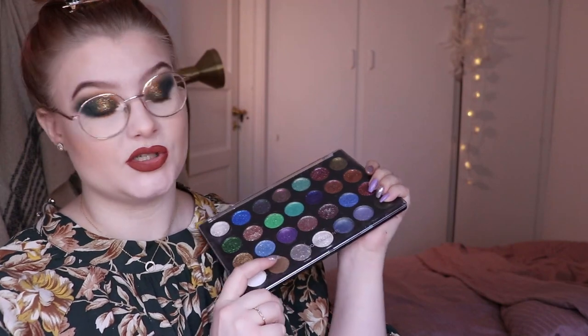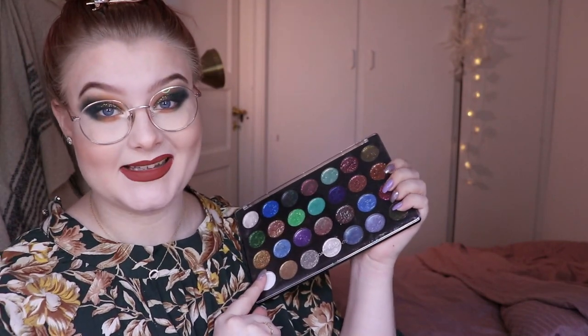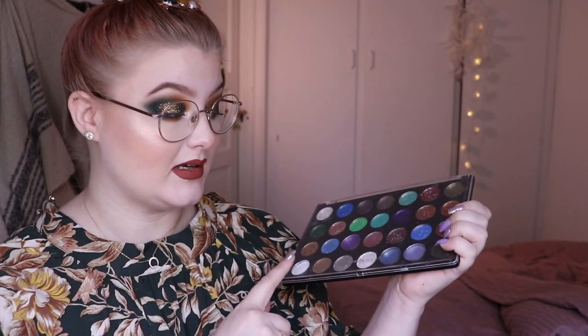By the way, I press mine so my pigments are stored in my palettes. If you're interested in seeing more about that, I will leave a card up here and also a link down in my description box to the two videos I have up where I press them.